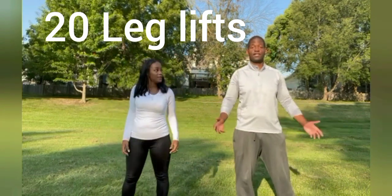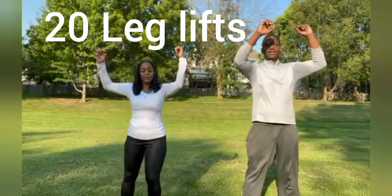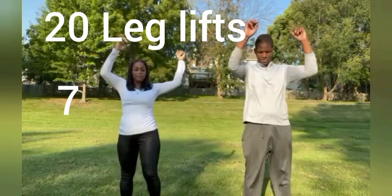20 of those — let's go! One, two, three, four, five, six, seven, eight.